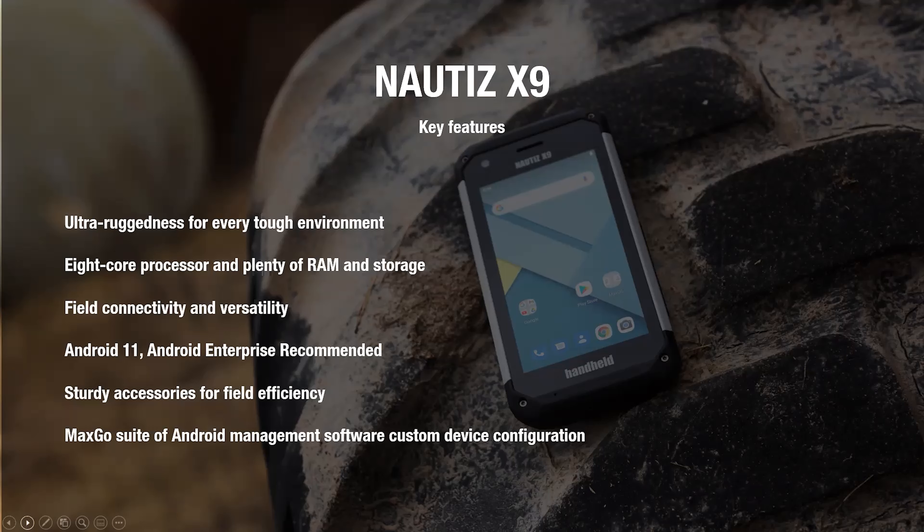We'll spend some time on that. Accessories are always important for a product like this. Since we're keeping the same form factor, we're continuing with the accessories that we have. They're fully compatible with this second generation of the Nautis X9, and we can continue to build on that existing ecosystem of accessories.